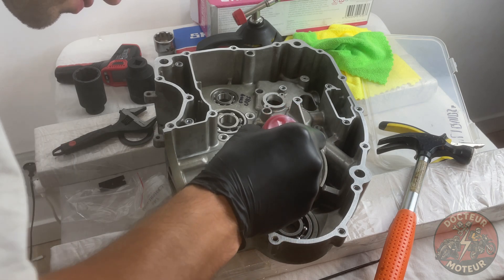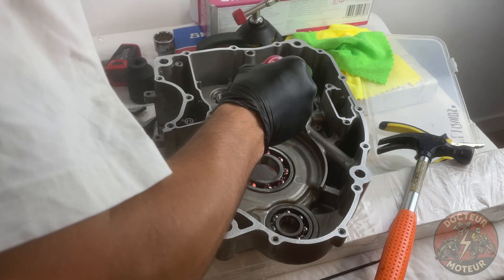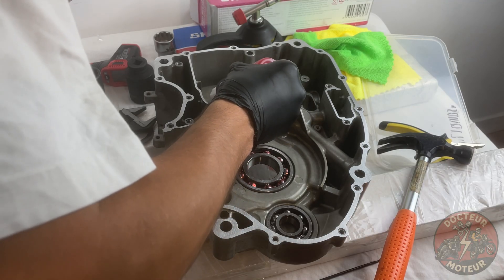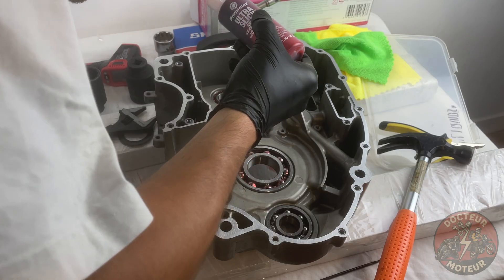To those of you paying attention, you may have noticed that some bearings come pre-greased whereas others come dry. Regardless, I like applying a generous amount of assembly lube to all bearings.